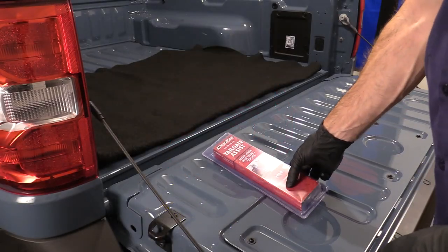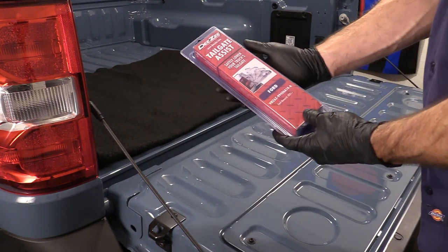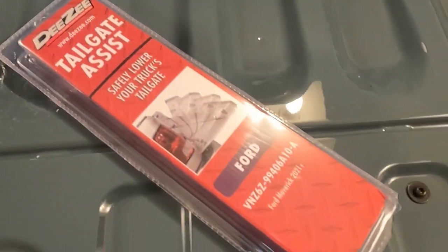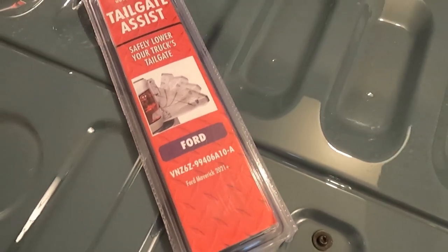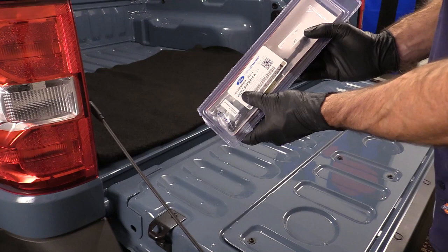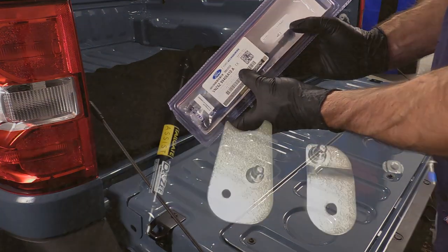Today we are installing the DZ tailgate assist for the 2022 and up Ford Maverick, and this is an item that you can get from the Ford Accessories website. On the back you can see there is a Ford Accessories part number right there.